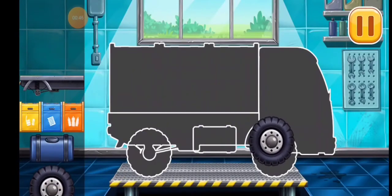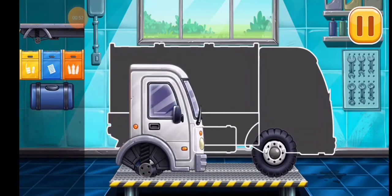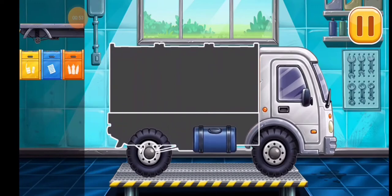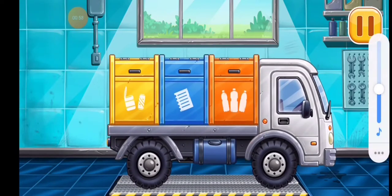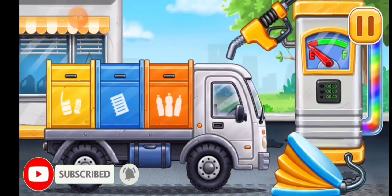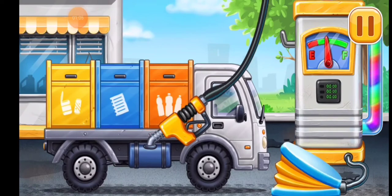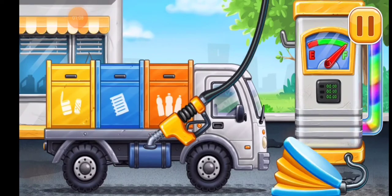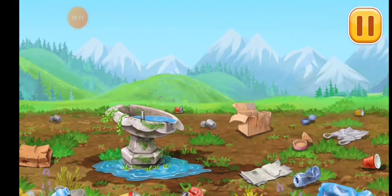Sorting garbage truck. Keep up the good work. First we have to fill it. Pump. Let's remove garbage and fix the drinking fountain.